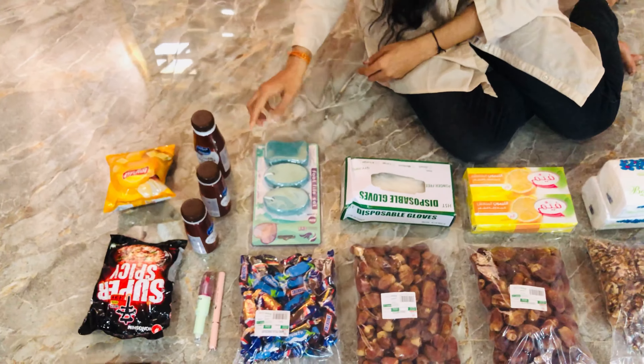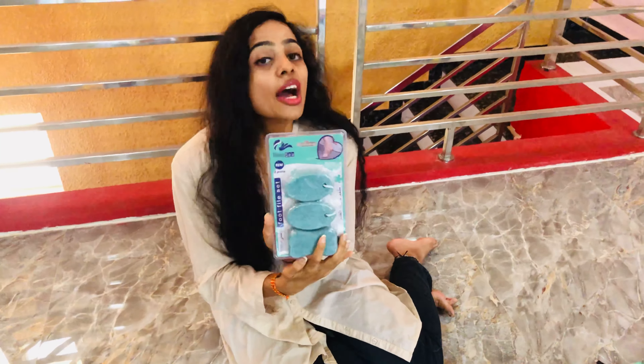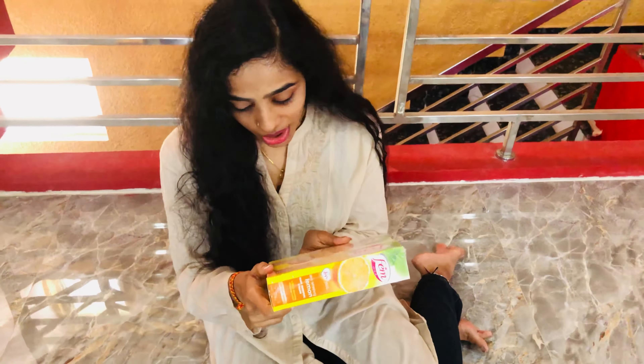Here we have a Pumice Stone. Here we have a food file — if you have a food file, you can clean it. Here we have disposable gloves. This is a lemon juice and it has a little oil. Here we have a Claimia. Here we have a hair remover cream — this is lemon flavor, two packets.